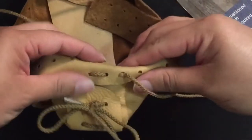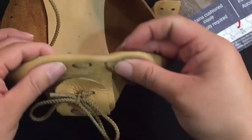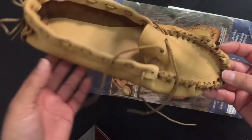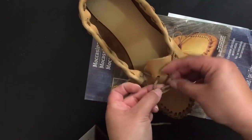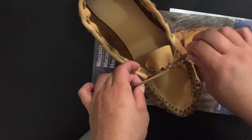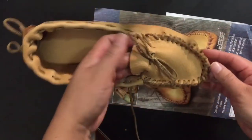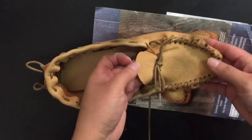Once you get past that back heel it does get a lot easier. The stitches are just going in and out all the way around until you get to the front, where you have the two sides hopefully kind of equal, and then you just make that little bow up front. I did find out that if you need the foot part to be tighter, you just pull those strings a little tighter around the band and it'll tighten the shoe, which I've had to do.